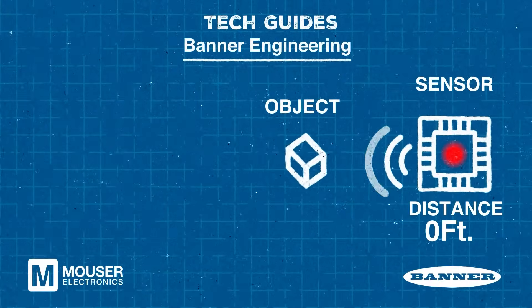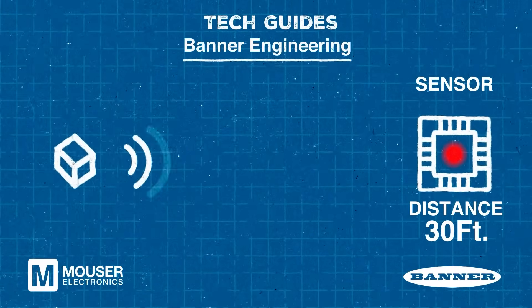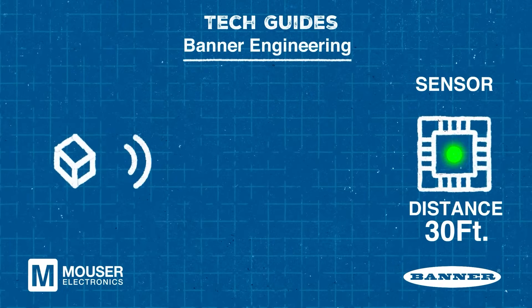But wouldn't it be nice if there were some sensors that could provide both a digital and an analog output depending on our needs for our particular scenario? Fortunately, there are.